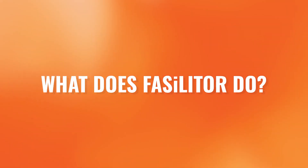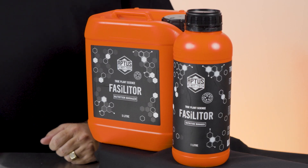What does Fasilitor do? Fasilitor increases nutrient uptake, leading to better mineralisation, resulting in a firmer, heavier end product. Fasilitor also improves plant health and increases natural resistance to pests and pathogens.